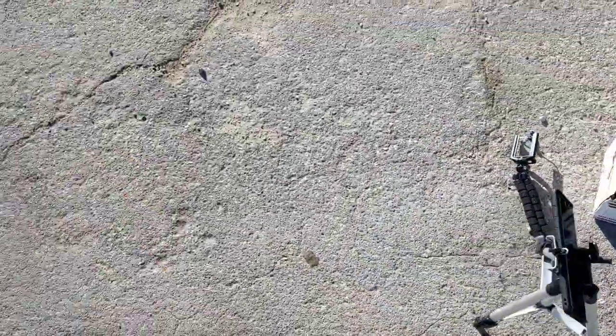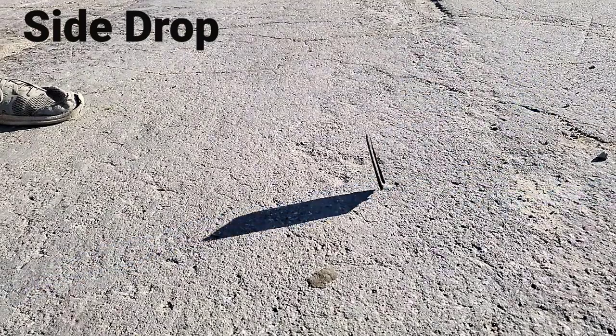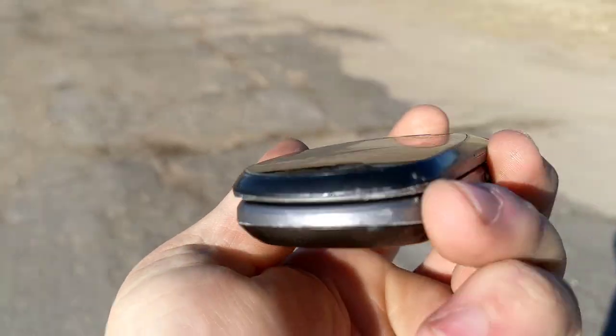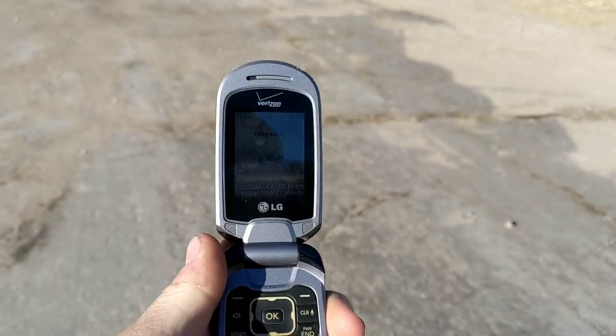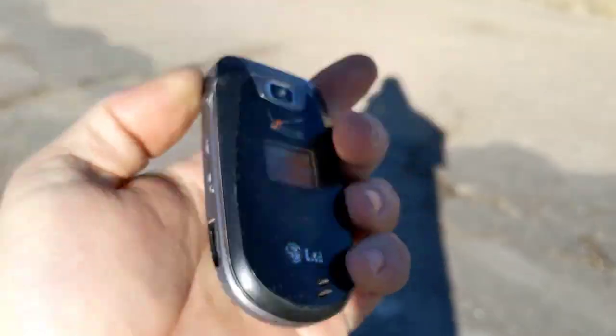Let's go ahead and do the corner drop in three, two, one. The battery is standing in there pretty good but the back cover keeps falling off. Looks like it's still working — the screen isn't broken, or the LCD I should say.